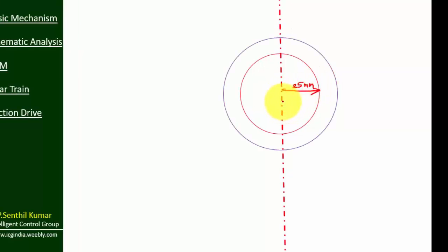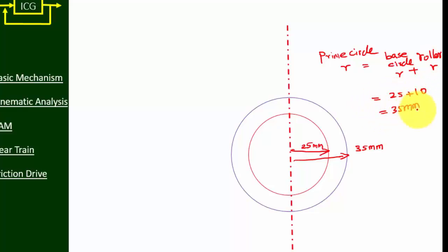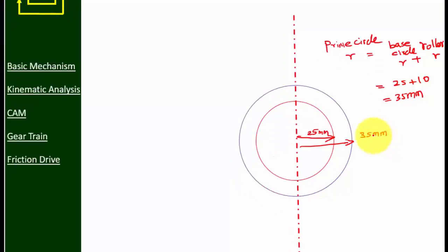Draw a base circle of radius 25 mm, then draw a prime circle of radius 35 mm. The prime circle radius equals the base circle radius plus the roller radius, which is 25 plus 10, giving 35 mm. Now mark the outstroke and return stroke on the cam.